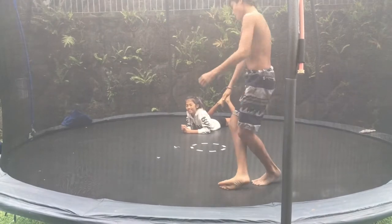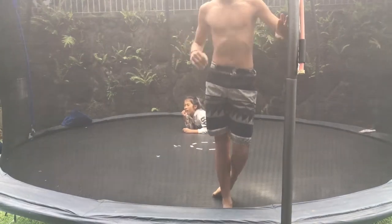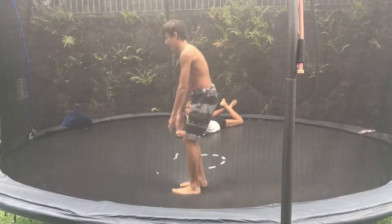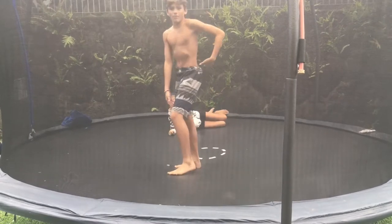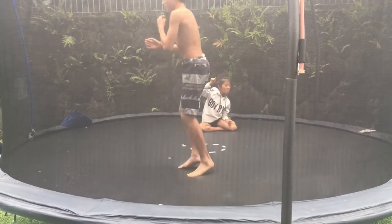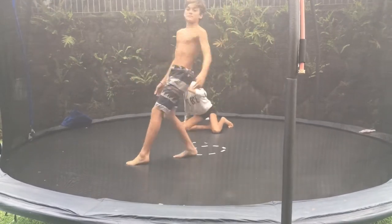The next part is you want to get a mat or somebody to spot you. I got my dad to spot me — that's how I learned it. You just want to do this exact step, and somebody's spotting you — if they know how to spot. You throw your legs up, go like that, then go in the back, and they'll spot you.